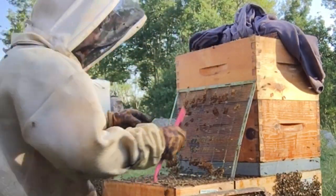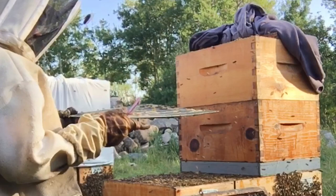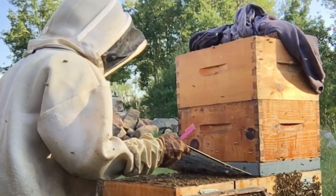These guys are dangerously late — they haven't reacted to the removal of the honey boxes yet.